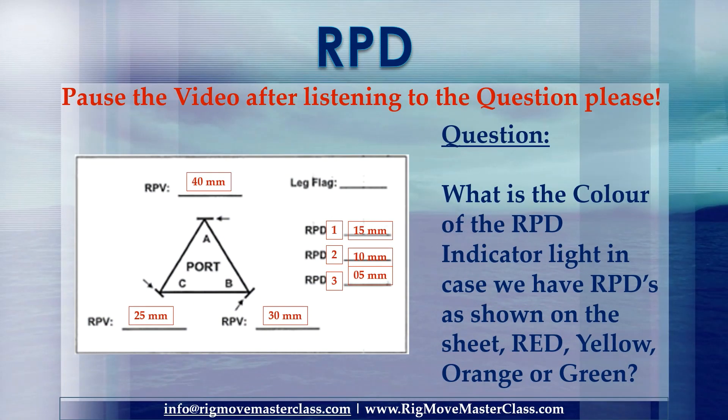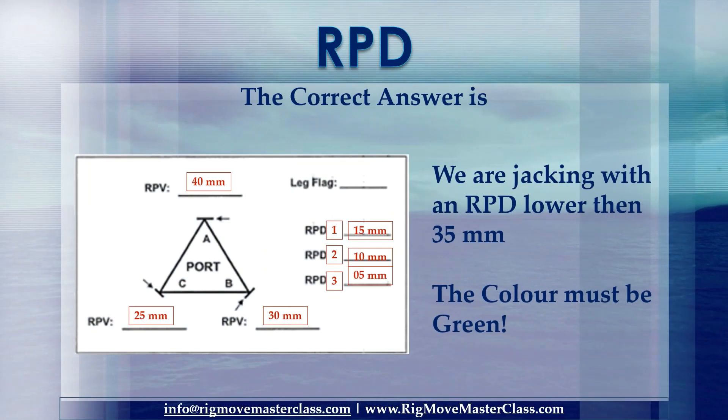Pause the video after listening to the question please. Question: What is the color of the RPD indicator light in case we have RPDs as shown on the sheet — red, yellow, orange, or green? Consider your answer and start the video again please. The correct answer is: we are jacking with an RPD lower than 35mm. The color must be green.